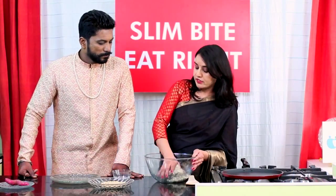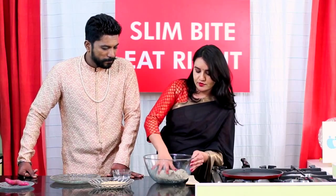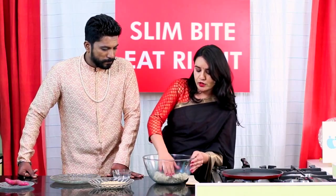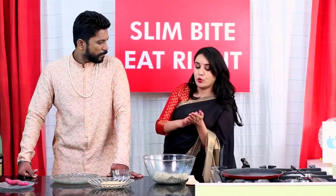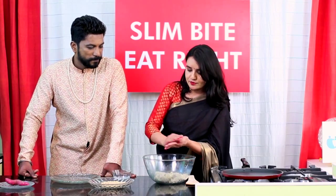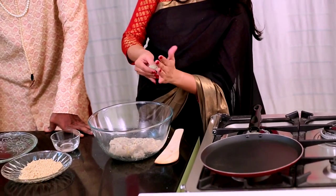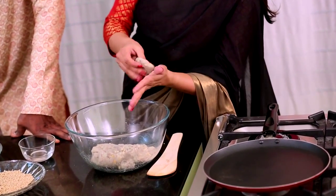Now we have mixed all the ingredients together to make a dough-like thing. Our sweet potato dough is ready. Now we are going to make tikkis, or we can say burfi. Give it a shape just like the kind of burfi that you like.